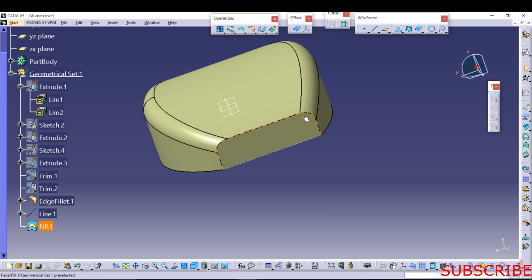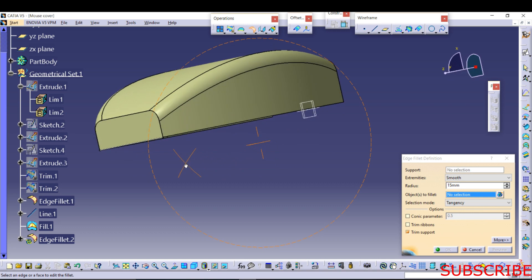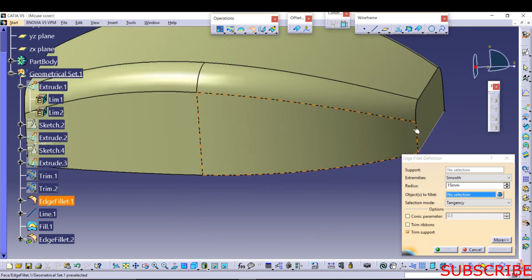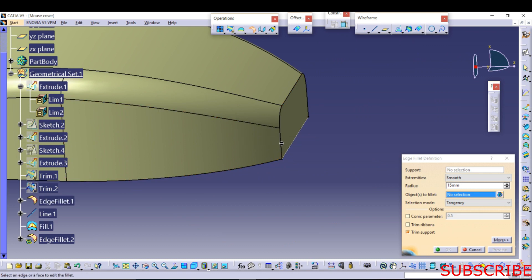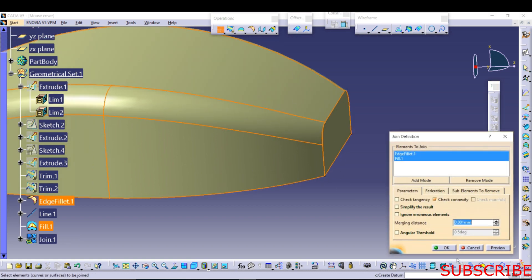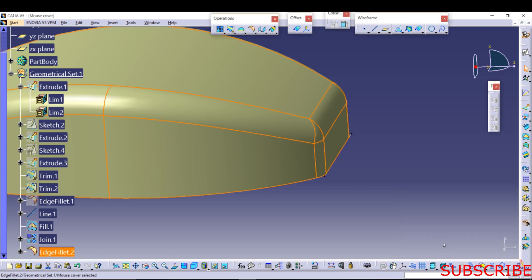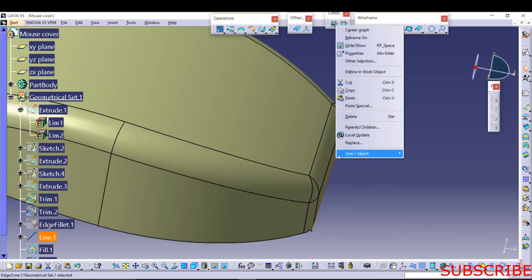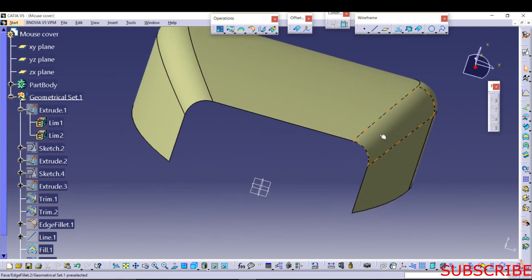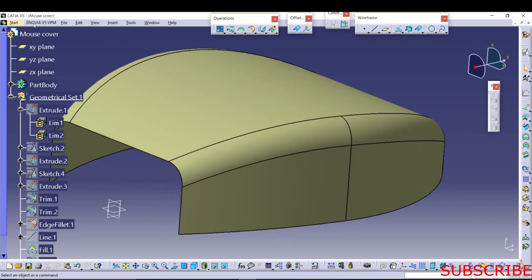This part is also having an edge fillet. First of all, join the surface. Now give the fillet of 15 mm. Add this line. And our design is complete.